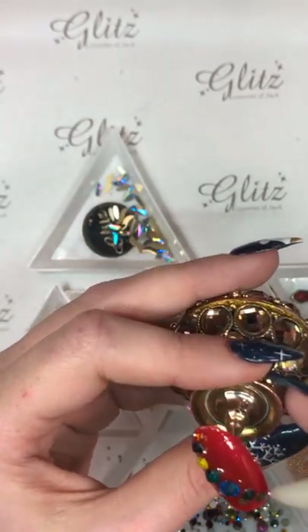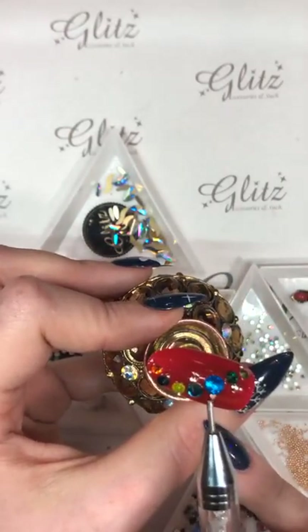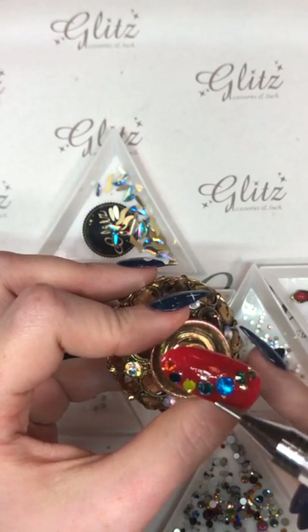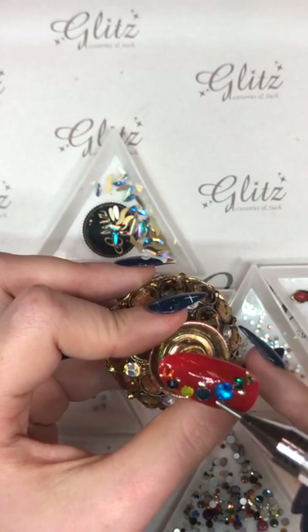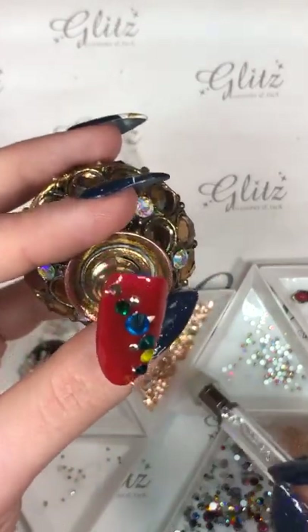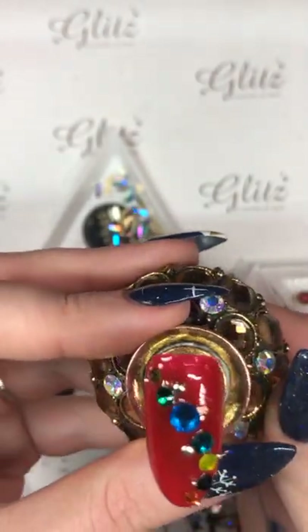I hope you guys are having a really good Friday. I think this one is so cute — I wish I could put them all like that, but I don't think they'll all fit that way. They're like little tiny ornaments or a little string of lights or something.